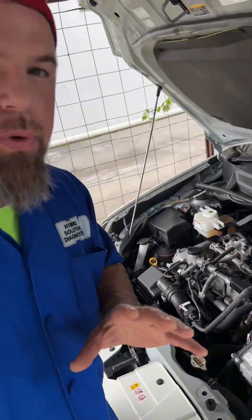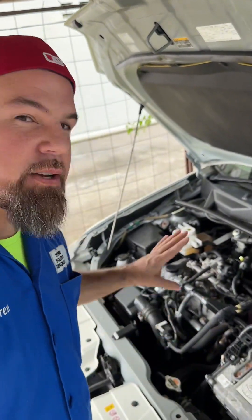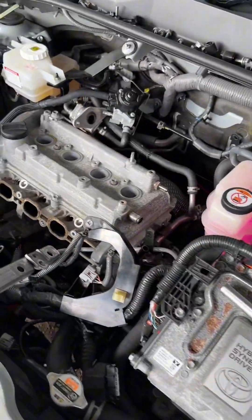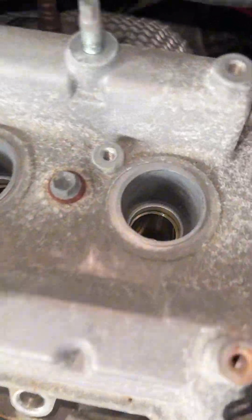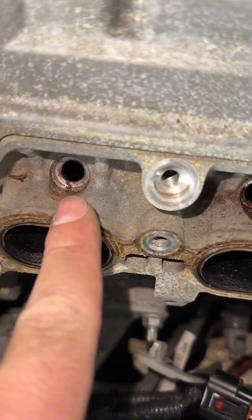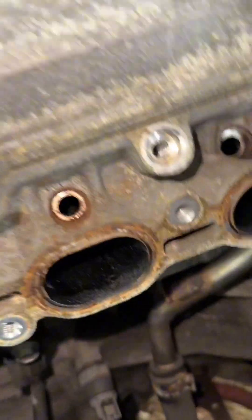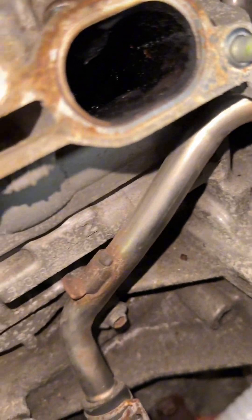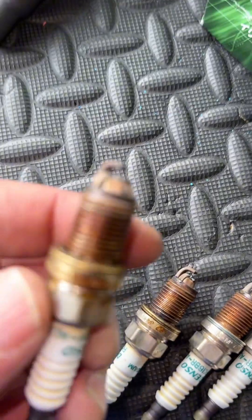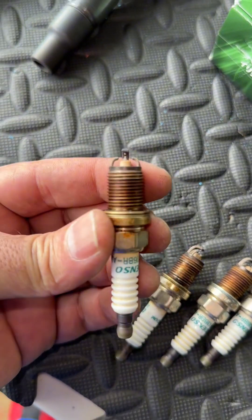This Toyota hybrid has over 200,000 kilometers and the fuel injector has never been cleaned before. We took apart absolutely everything — the spark plugs, the EGR — that is going to require cleaning as well. Look at the intake where the fuel injectors go; look at the intake valves right there, they are pretty dirty.